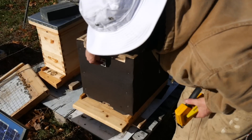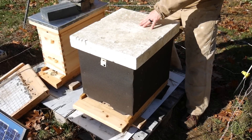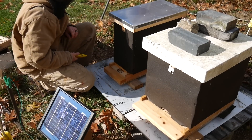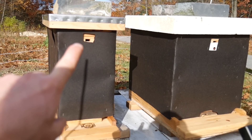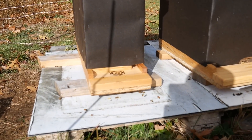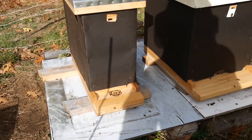We got wrapping, entrances are open, ventilation, Vivaldi board. Now I'm going to wrap the nuke. We now have a two-high nuke, 10 frames, a new upper entrance, a new cover with my Vivaldi board hack and fondant. They have an entrance reducer, and the hive is ready to be moved in about a month once they go in and really settle in for the winter and cluster. Now I'm going to go down and get the polystyrene and wrap this hive in foam.